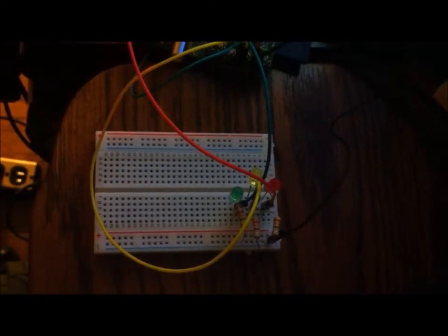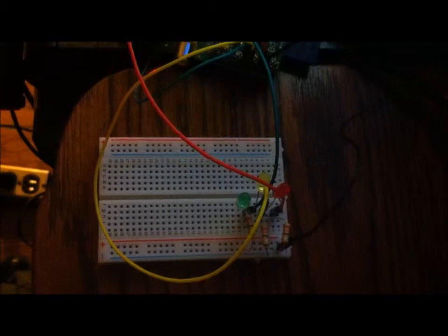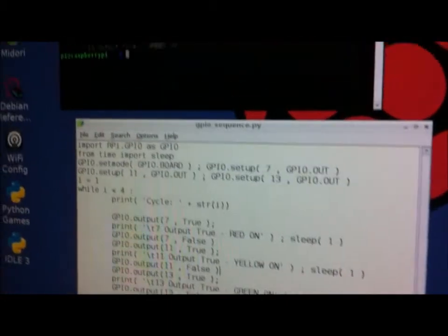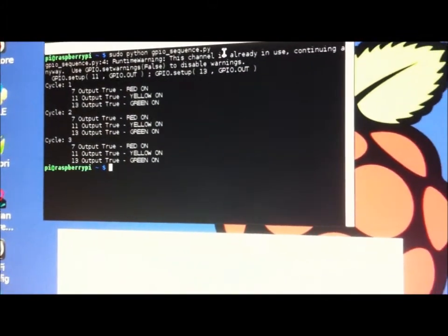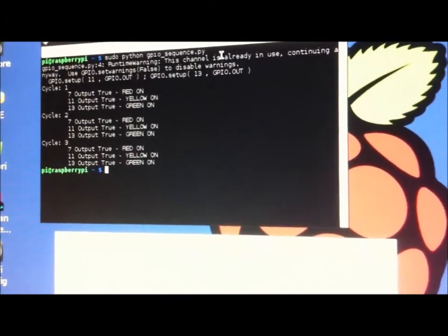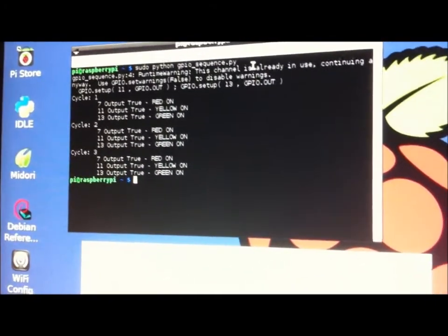That was running the script — it did it three times, three cycles that it went through. That's pretty much what was supposed to happen. Thanks for watching.